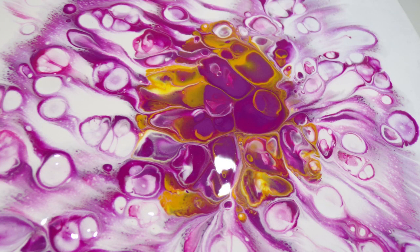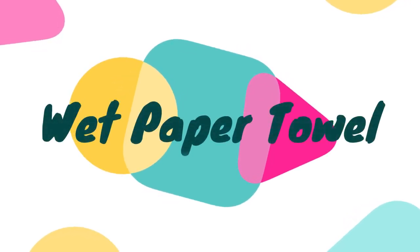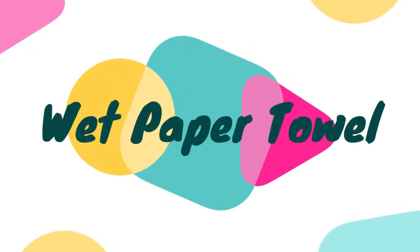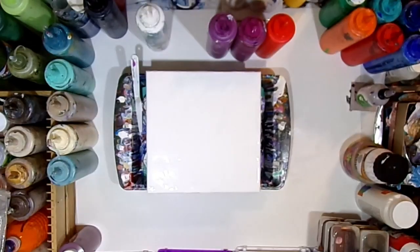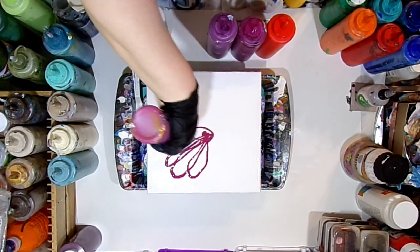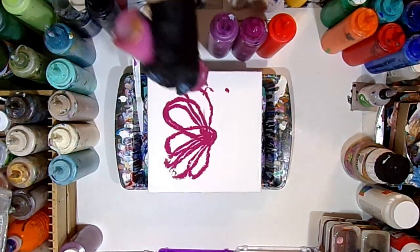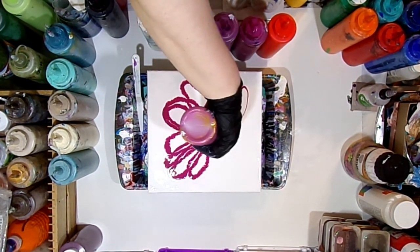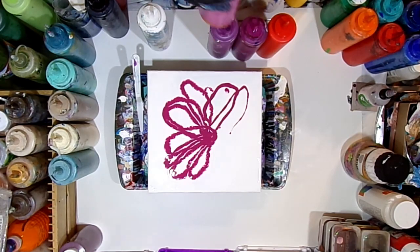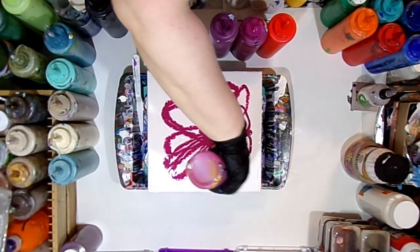Here's our close-up shot. Next we're going to do a wet paper towel. I just took a paper towel and got it kind of damp — it's not soaking or dripping wet, but it is pretty damp. Again we're using those same colors with the same base of white down. So we've done the plastic wrap, a dry paper towel, and last but not least we will do a wet paper towel.